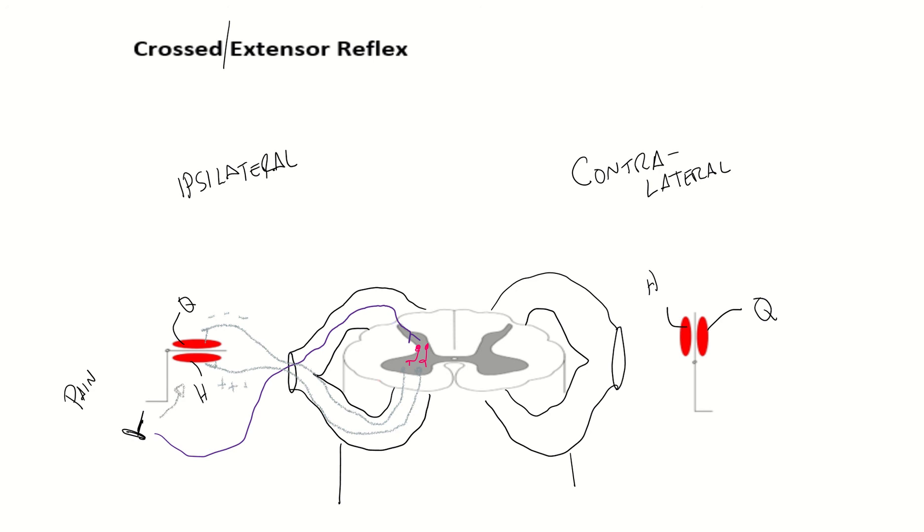Now we're going to get into the crossed extensor part of the reflex. If we lift this leg up off of our pain, we're going to fall down, and we don't want that. So we need to send the sensory signal to the other side — to the contralateral side — and we're going to be talking to the motor efferent fibers that go over to the other leg. You're going to tell the quadriceps on the contralateral side to contract, and you're going to tell the hamstrings on the contralateral side not to contract.